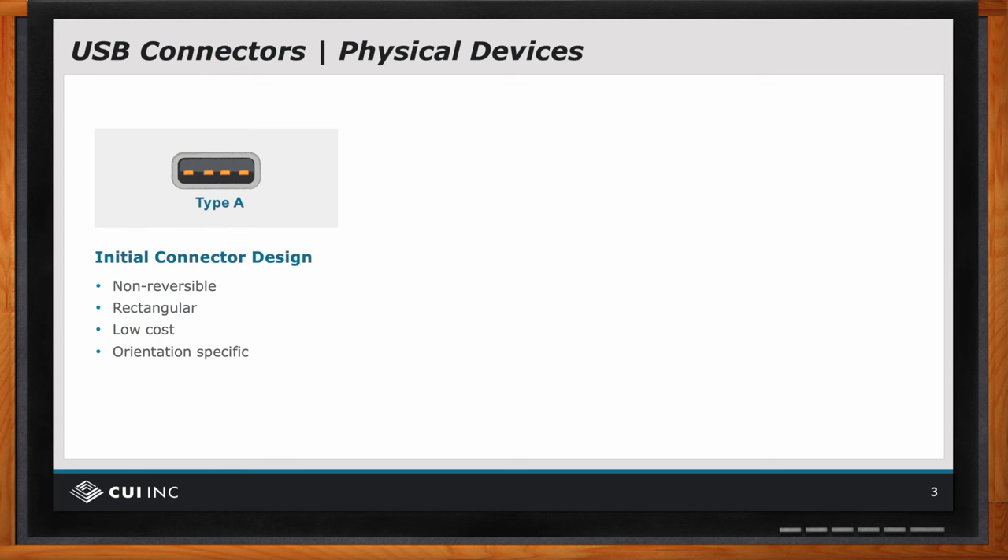It was non-reversible, rectangular in shape. It was low cost because it's standardized, but it was non-reversible — orientation specific — meaning that you could try to insert it upside down, but it wouldn't work. And so as time went on,